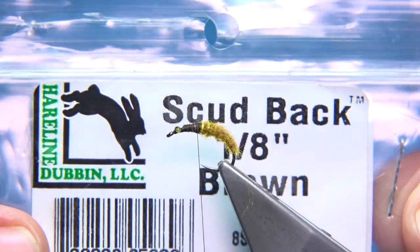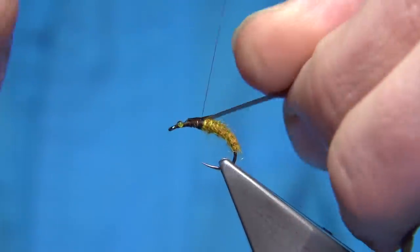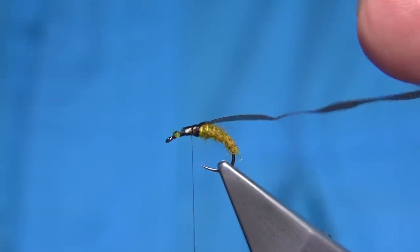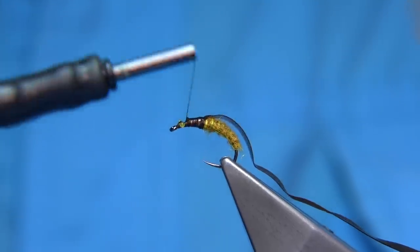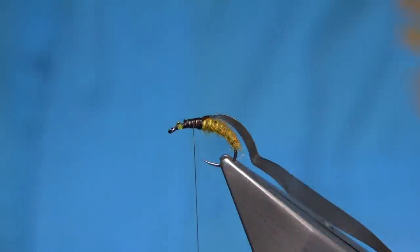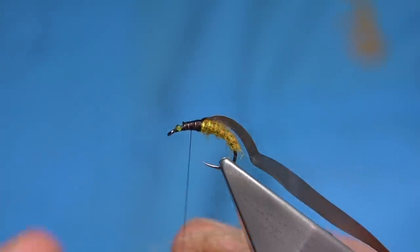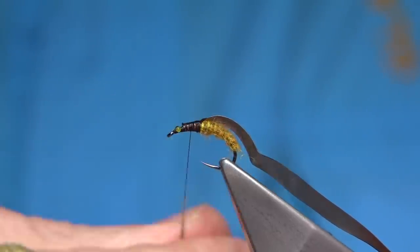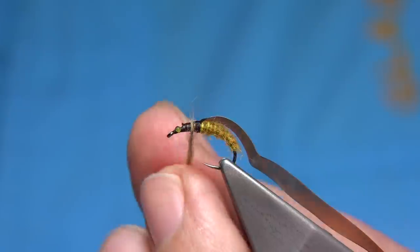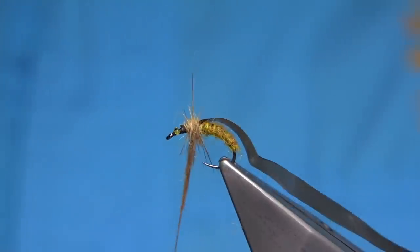For the back I'm using a scud back from Flyline - the brown one. I've got a length ready out, just catch that right on the top and tighten to make sure it's secure. That looks fine. Now I'm halfway down - I'm tying in some dubbing. This is a natural dub tan dubbing, natural bleached and dyed - I get this from Veniard's. I'm going to lightly dub it onto the thread. The reason I'm halfway down is because I want to wind up to the back and then come through it with the thread and some dubbing, which just slightly tightens it up.